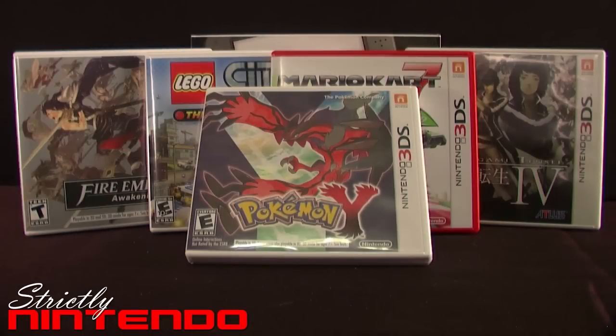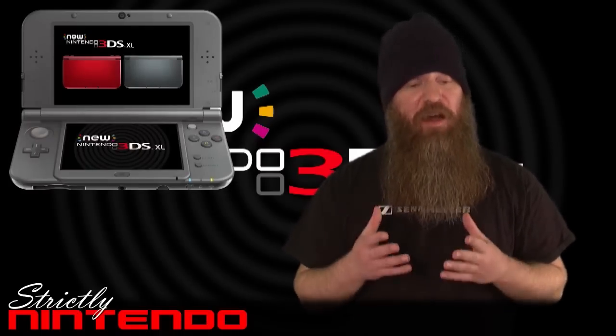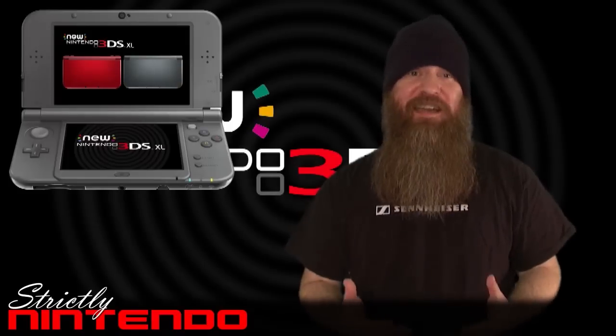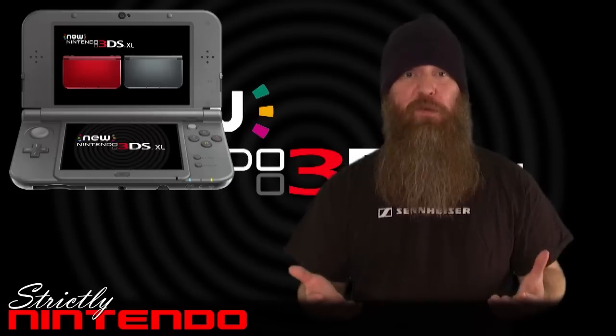One thing I'm indifferent to is the micro SD card slot. I understand why some people are frustrated that you have to remove two screws to take off the bottom plate and access it. However, for me it's not much different than how my cell phone works, so I couldn't care less. I had a 32 gig card, so I just set it and forget it.